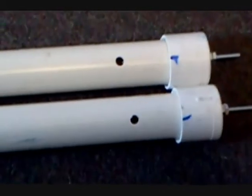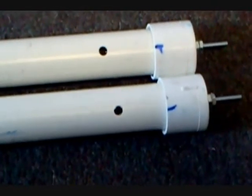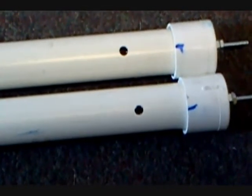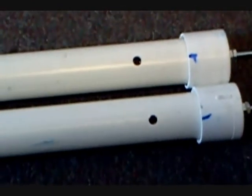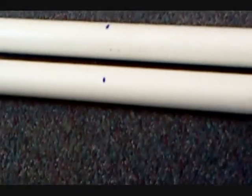I got the end caps epoxied on. As you can see in the previous picture, it's got some two-part epoxy on the nut and the washers in there. I pulled everything loose — I don't think it's ever going to vibrate. Come down a foot, cut a mark, we're going to drill some more holes. Another foot, and one more foot.